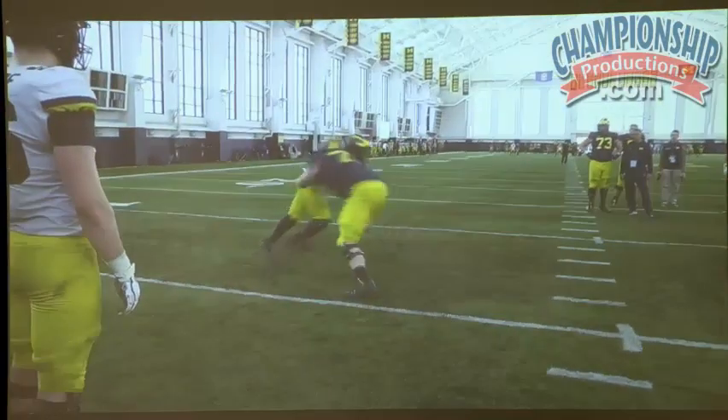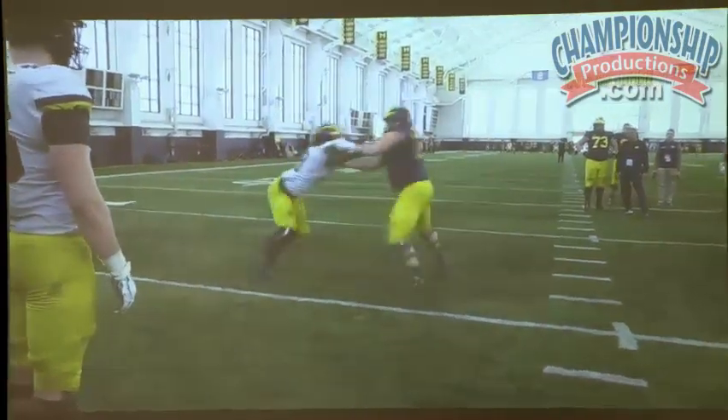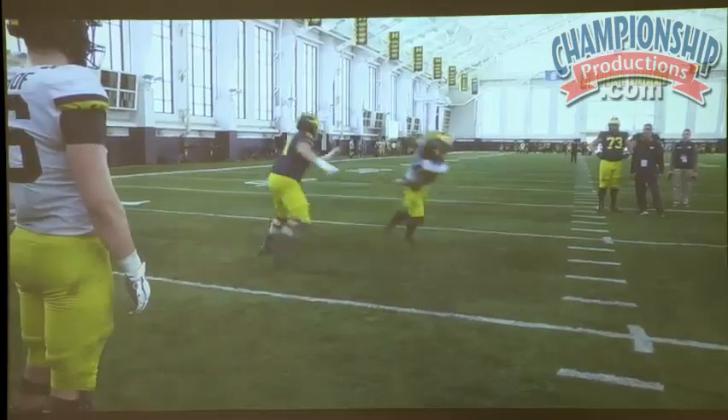Knowing your key, where your hand placement should be — control him, shed him.